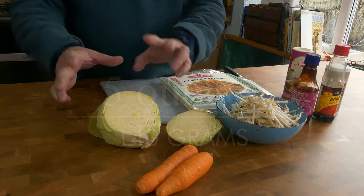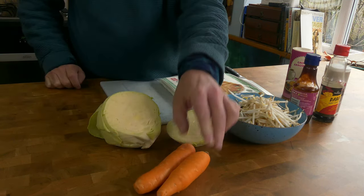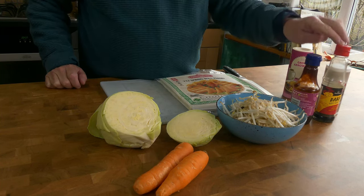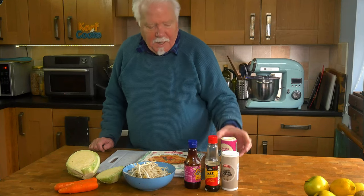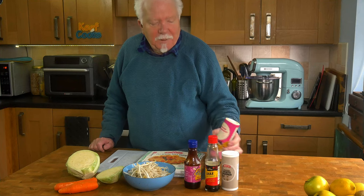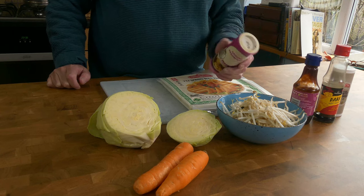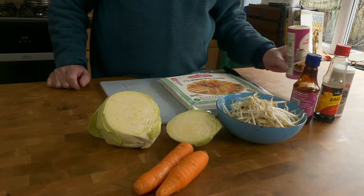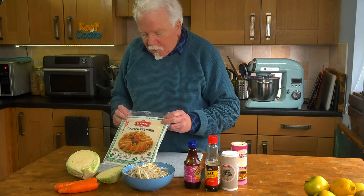Ingredients for the filling: I've got 140 grams of white cabbage, 140 grams of carrot, 140 grams of bean sprouts, some hoisin sauce, some soy sauce, about half a teaspoon of white pepper, and some ground arrowroot. What I really wanted was corn flour or cornstarch but we seem to have run out, so this will do. It's just mixed with water to make a slurry for thickening the filling and the sweet and sour sauce later on. Also you want some spring roll pastry.